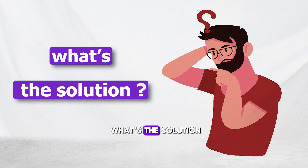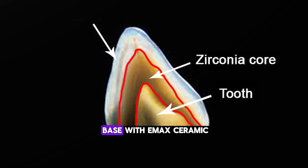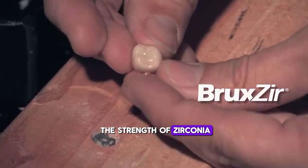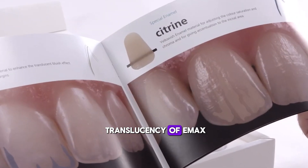So, what's the solution for someone who clenches their teeth but still wants a great-looking smile? We use a zirconia base with Emax ceramic layered on top. This way, we get the strength of zirconia with the beauty and translucency of Emax.